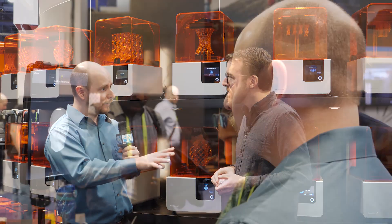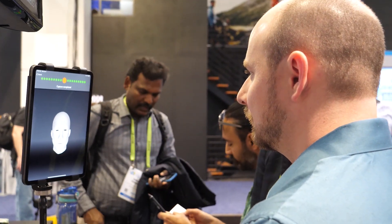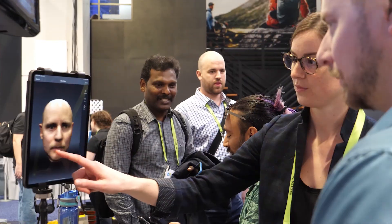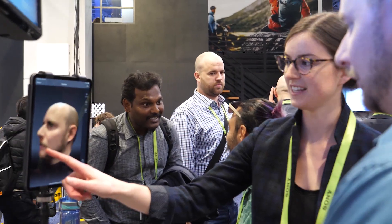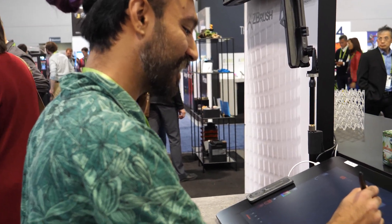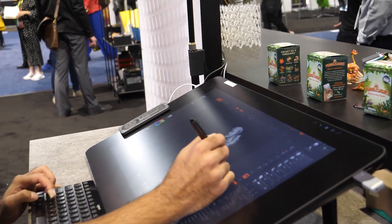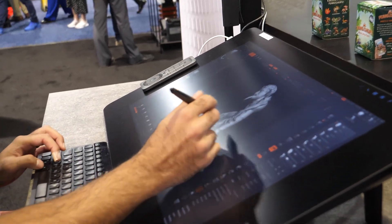There's also something else at the booth this year — an artist who's actually sculpting a model live. As one of the kinds of workflows that can be digitized, they're demonstrating a really cool way of scanning a face and then turning it into a 3D model. The joke at CES is that being there for a day or two turns you into a zombie, so the artist is scanning people's faces and turning them into zombie models — a little Resident Evil, Walking Dead theme.